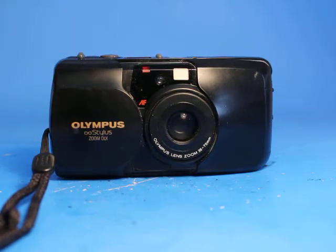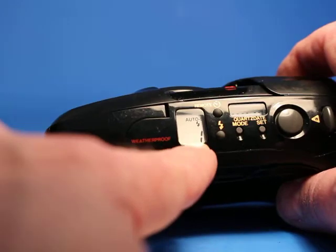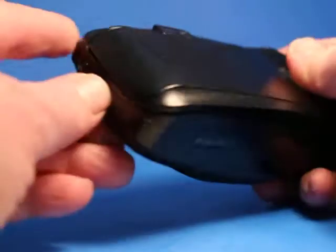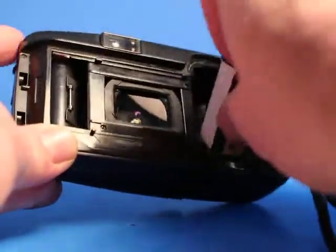There was the flash to do the red-eye reduction, so that feature works. And that was actually all of the film on that little roll, so now it's rewinding. The display is now flashing E, so that means we can open up the camera and take the film out — and it's all wound back into the cartridge.